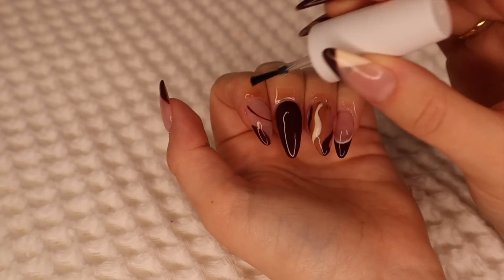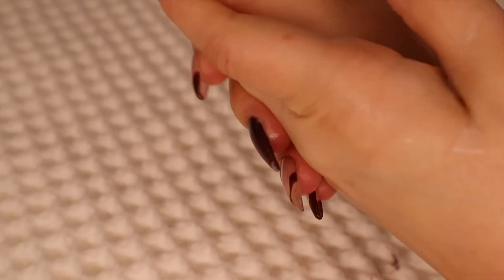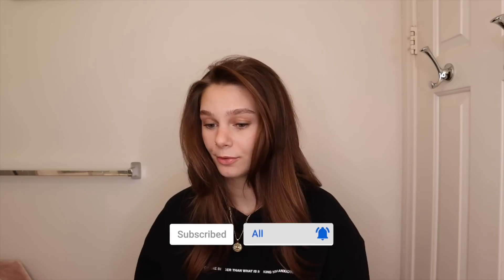Now I'm going into some cuticle care — taking the daily keratin treatment, putting that all over my cuticle, then some cuticle oil, and finishing off with some lotion to make sure my hands are hydrated, and I'm all done. I absolutely love how these came out — very fall, I love them so much. I haven't done an almond shape in a while and I absolutely love it. These are the best almond shapes I've done. As always, if you're new here, I do way more videos than just nail videos — I do hair, makeup, vlogs, I pretty much do everything. If you like this video and you want to see more, you can subscribe. Also follow my Instagram — I have it linked in the description. Thank you to Kitsch for sponsoring this video.